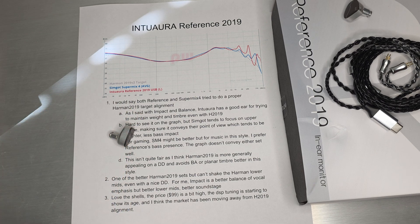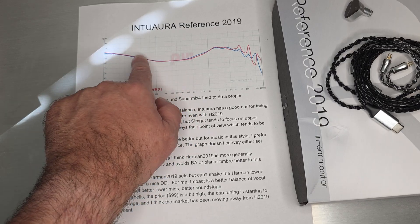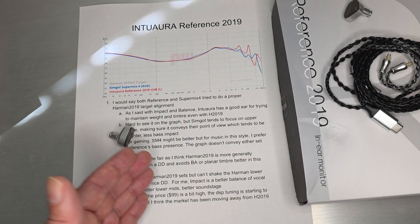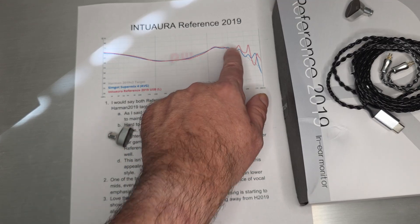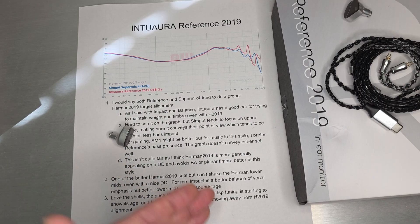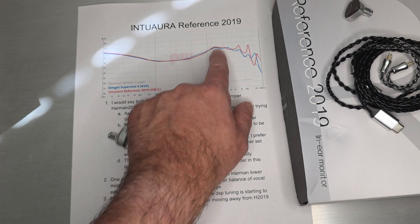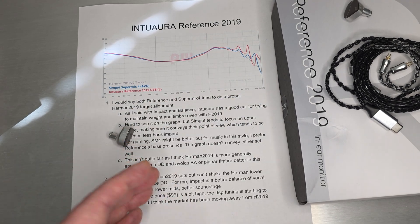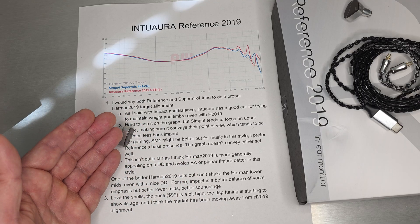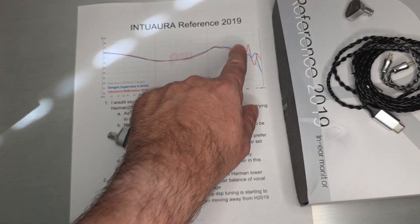For me, Intuara's Impact set is still a better balance — better vocal emphasis, better lower mids, better soundstage. When you look at what they did with Impact, they added a little boost in the lower mids, which gives more body and weight that sounds more natural and didn't have all the energy in the upper range. It's not a proper alignment to 2019, but it carries the Harman characteristics people look for — vocal emphasis pushed forward with an upper-range boost — without many of the lower-mid and brightness problems Harman carries with it.